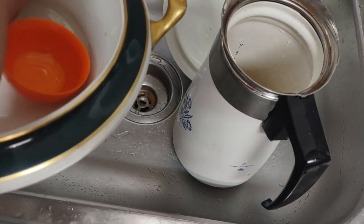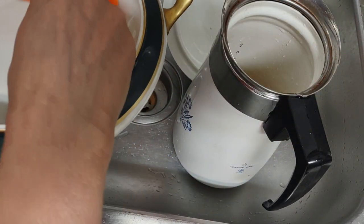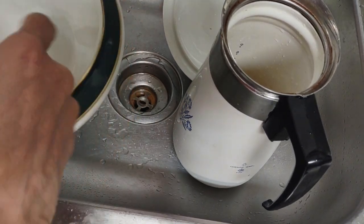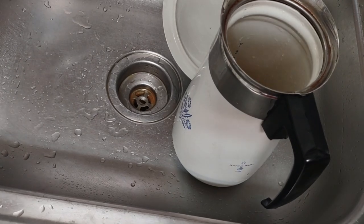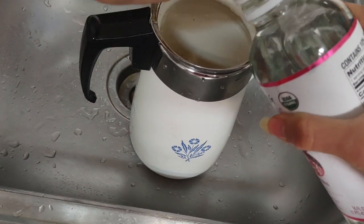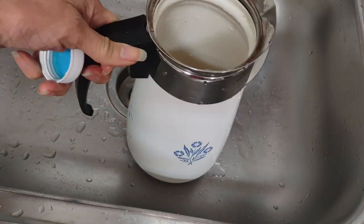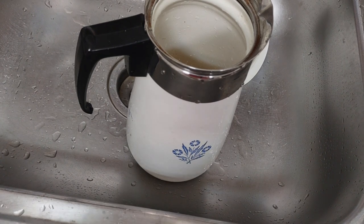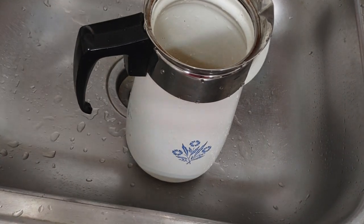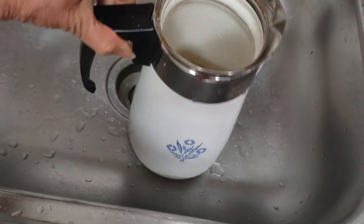I put all my garbanzo beans in — garbanzo are a lot more nutritious than soybeans. You can ferment any bean; it doesn't have to be soybean for it to be natto. The Japanese are not limited to just soybean — that's just hype you see on TV. I'm boiling it with purified water, the most purified I can find. I get about 14 gallons every week and a half — it's my drinking and cooking water. I'm not using tap water.